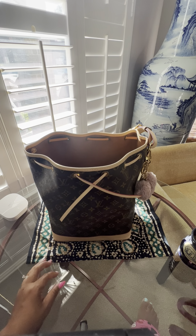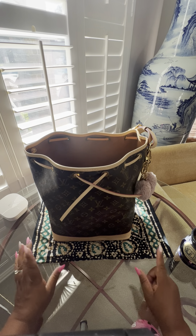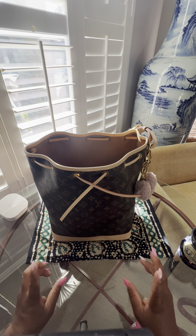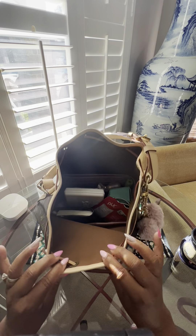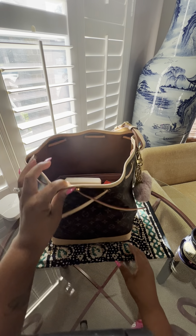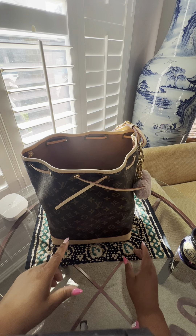What I want to do is share with you what's inside and why I love the Noé GM. I love the Noé in general, but I've come to love the GM because she pretty much carries everything I need. The reason I use Apple Guard is because it makes me less neurotic with using this bag.